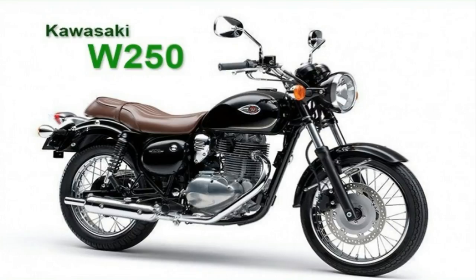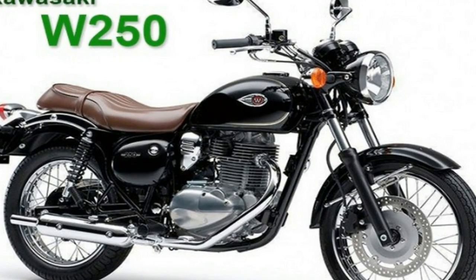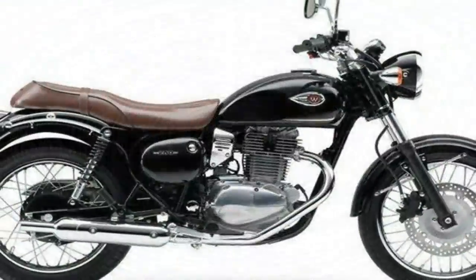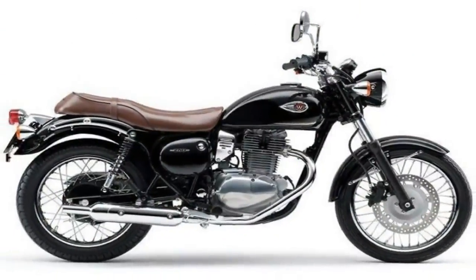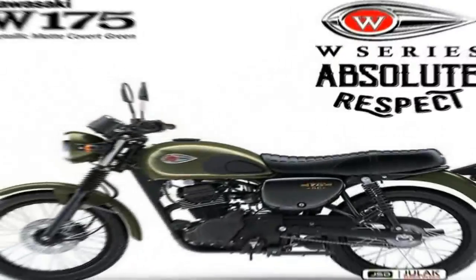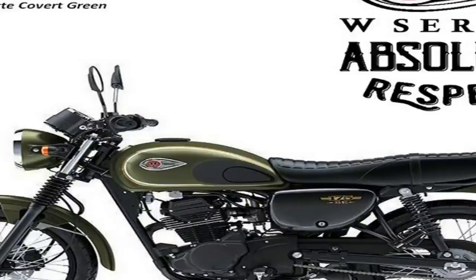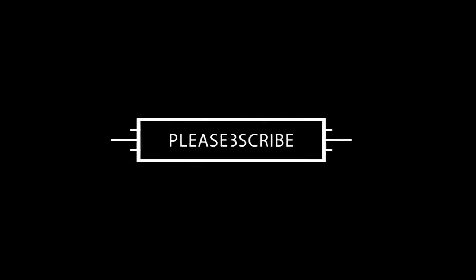Yeah, it fits the style well enough, but that doesn't mean I have to like it. The seat comes in a natural tan color with a faux tuck and roll design that marries well with the rest of the look, with a gentle rise to the pillion pad and a grab strap to go with the fold-up foot pegs to finish out the passenger's gear.